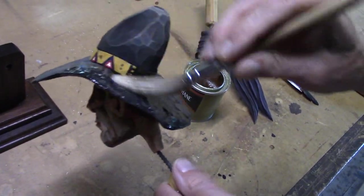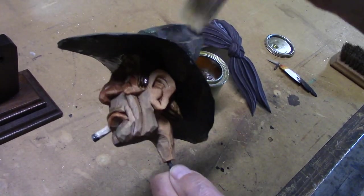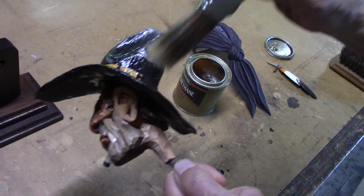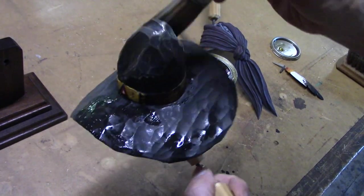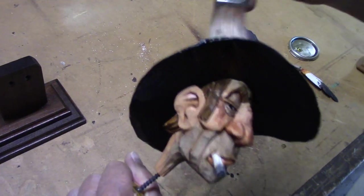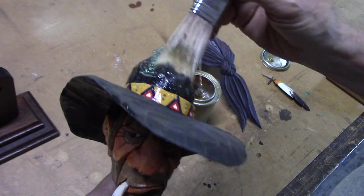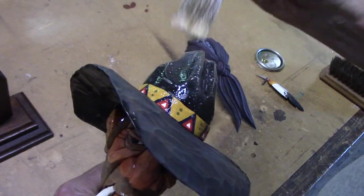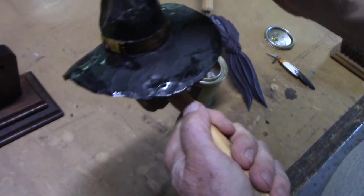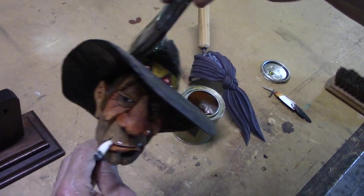It was hot today. I turned on the air conditioner in here and got the fan running over there, because I want it cool enough to where it doesn't dry this varnish before I get a chance to get it all on here and even it out. Look how much deeper these colors are since I've varnished.